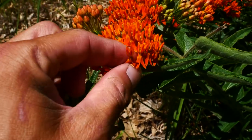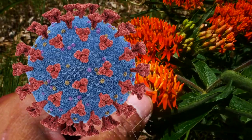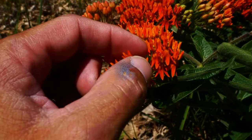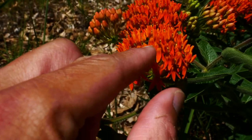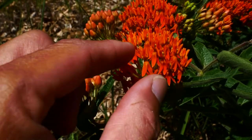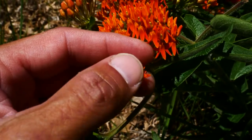The hoods — those are on the corona, the structure coming out of the middle of the flower — are going to be orange. Within the hoods, the hoods surpass these horns, so there are horns in there as well.